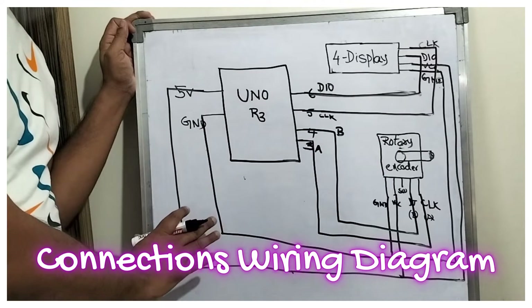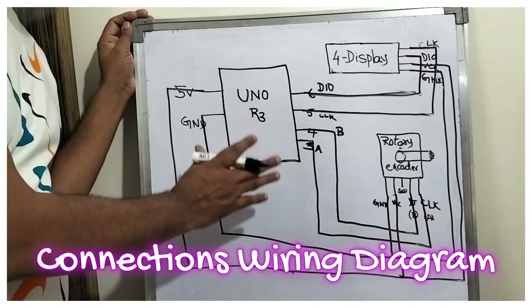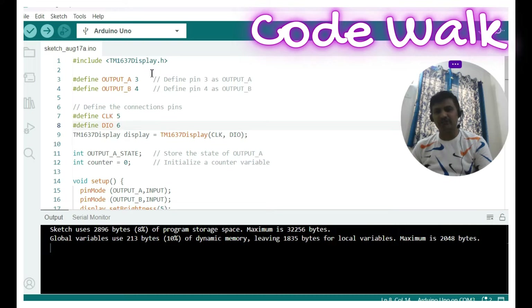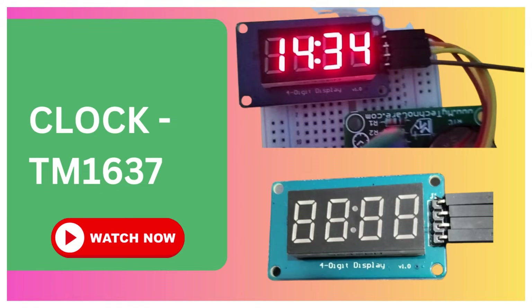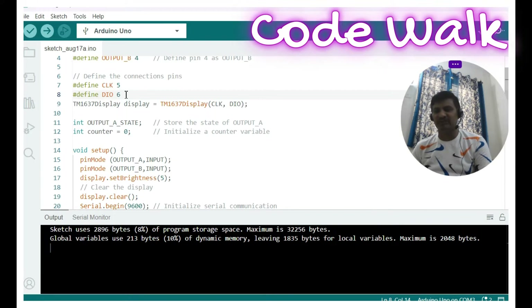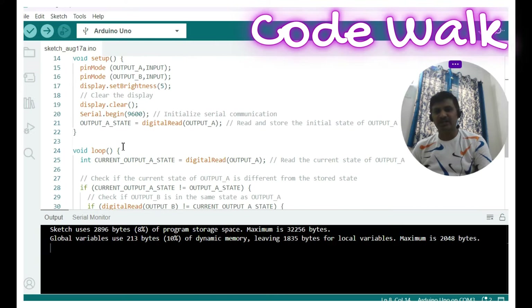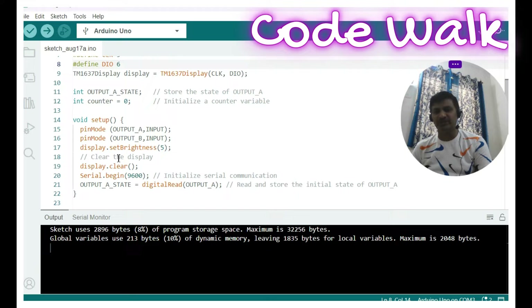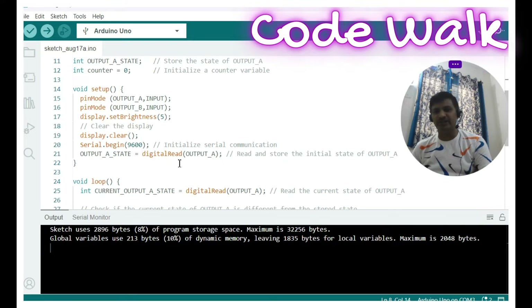I have opened the Arduino IDE 2.1. The TM1637 library — we have done a dedicated video, please refer to that. We are defining pins 3 and 4 for the rotary encoder, and pins 5 and 6 for the display. In the setup function, we initialize the pins as inputs, set the brightness, clear the display, and read the CLK output and store it into the last state.